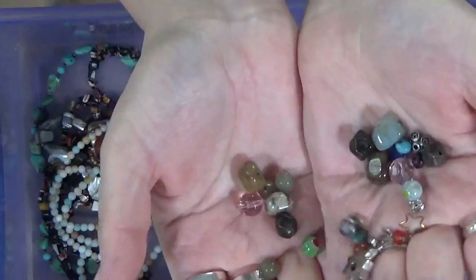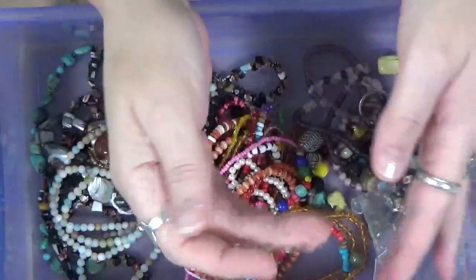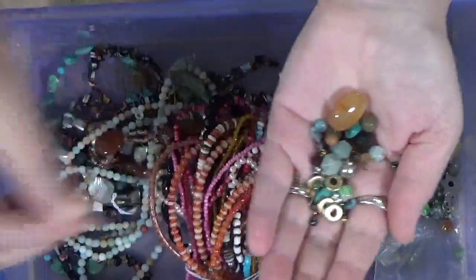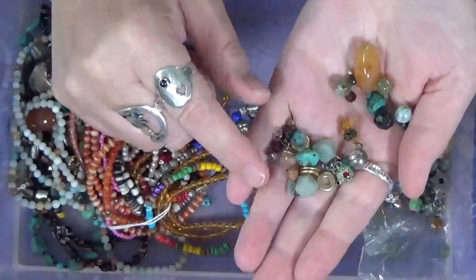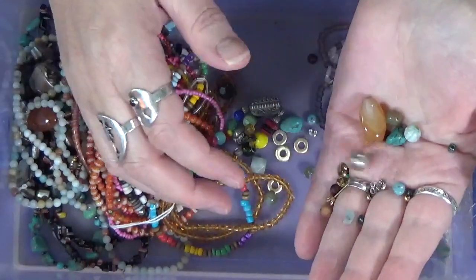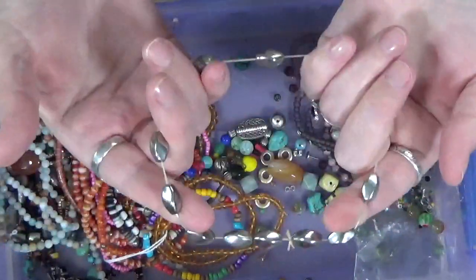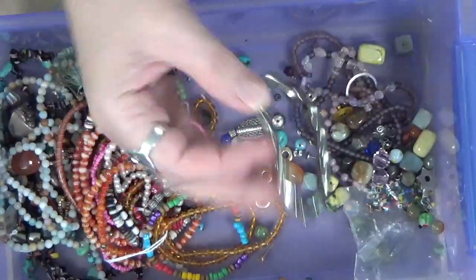A lot of stone beads in here. They're gorgeous. More stone beads. These are actually really cool. This is going to take lots of patience to do. This is just a strand of beads, and they're light so I imagine they're just silver coated.